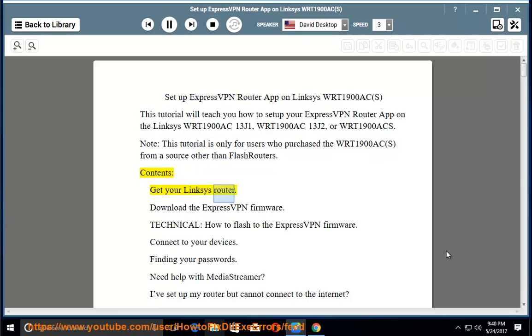Contents: 1. Get your Linksys router. 2. Download the ExpressVPN firmware. 3. How to flash to the ExpressVPN firmware. 4. Connect to your devices. 5. Finding your passwords. 6. Need help with MediaStreamer? 7. I've set up my router but cannot connect to the internet.